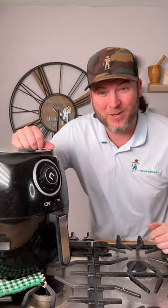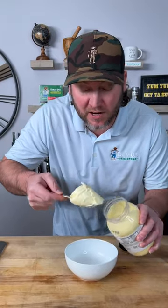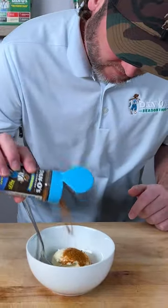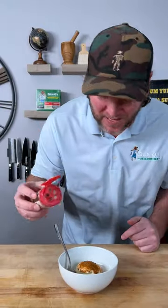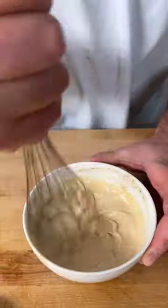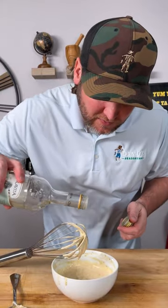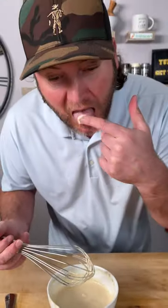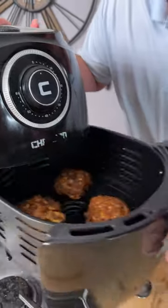Now let's make our sauce. The sauce is going to start out with a big scoop of mayonnaise. Go in with our seasoning — that's the blue top. Then we're also going to use the red top, that's the spicy Danos. Now we go in with our white wine vinegar — a little bit more white wine vinegar because we want it runny. Give that a little test. Yep.